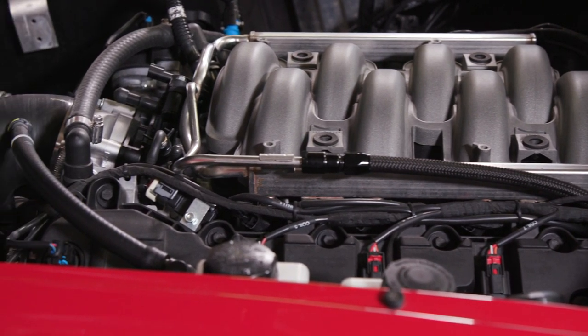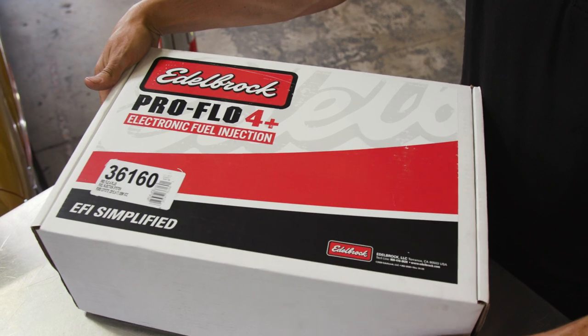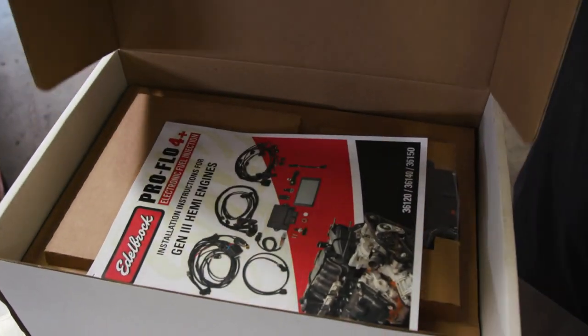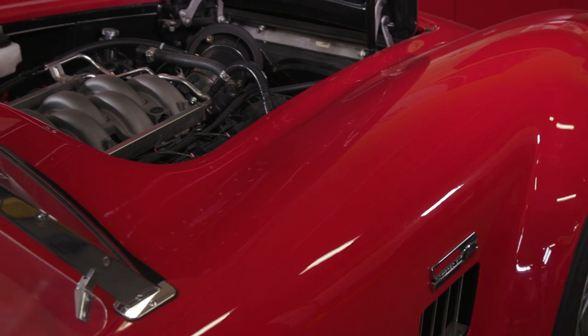Don't worry about breaking the bank. ProFlow 4 Plus is a very competitively priced EFI system with these features and components when compared to others out there, and you won't need to pay for any expensive dyno sessions.